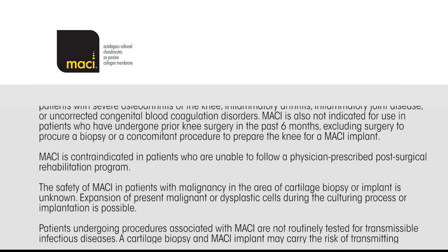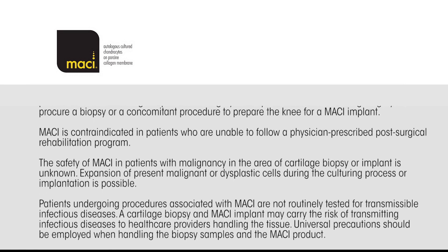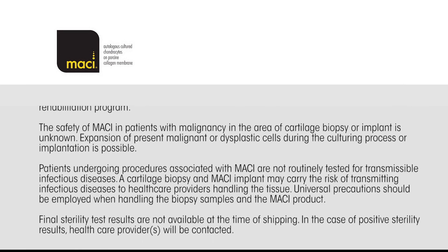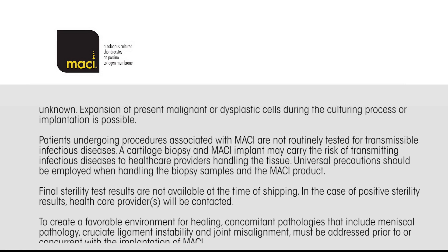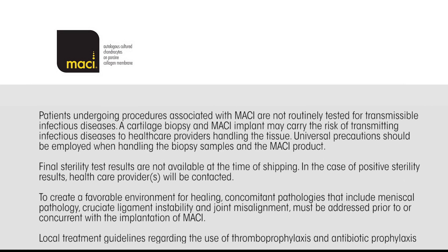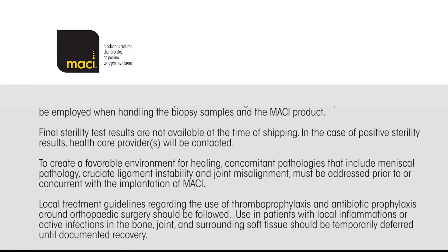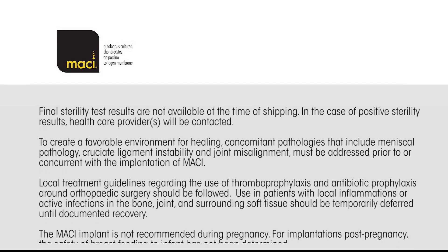MACI is contraindicated in patients who are unable to follow a physician-prescribed post-surgical rehabilitation program. The safety of MACI in patients with malignancy in the area of cartilage biopsy or implant is unknown. Expansion of present malignant or dysplastic cells during the culturing process or implantation is possible. Patients undergoing procedures associated with MACI are not routinely tested for transmissible infectious diseases. A cartilage biopsy and MACI implant may carry the risk of transmitting infectious diseases to healthcare providers handling the tissue. Universal precautions should be employed when handling the biopsy samples and the MACI product. Final sterility test results are not available at the time of shipping. In the case of positive sterility results, the healthcare provider will be contacted.